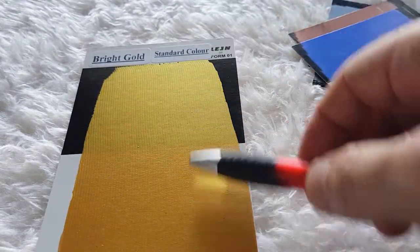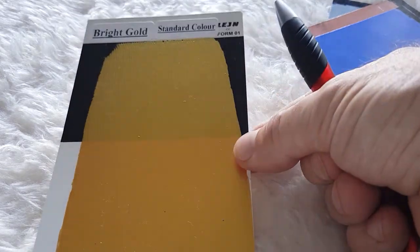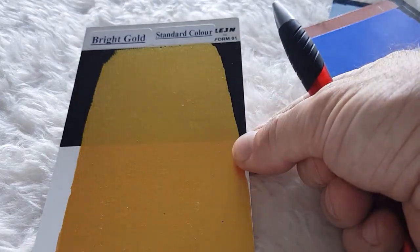This is just a single thin coat. If you put a double coat on it would completely hide the background. So those are our normal metallic paints.